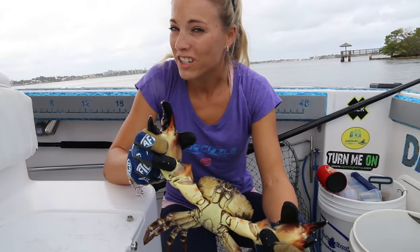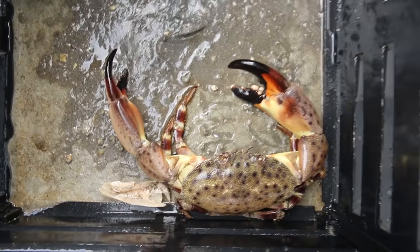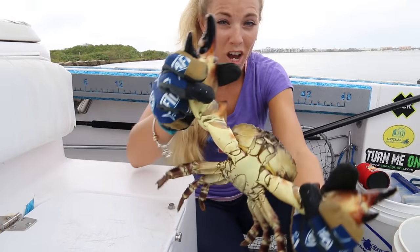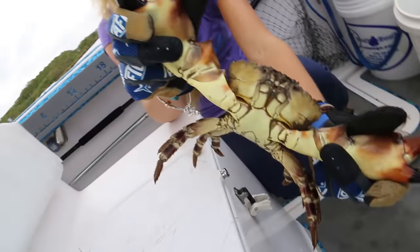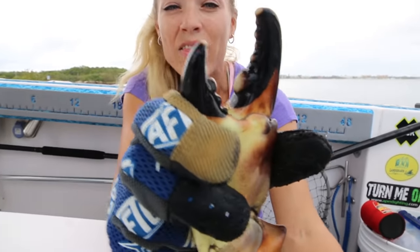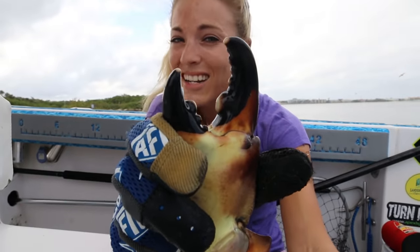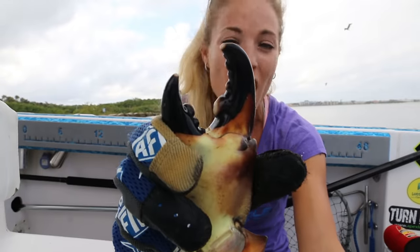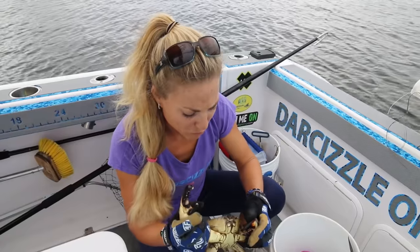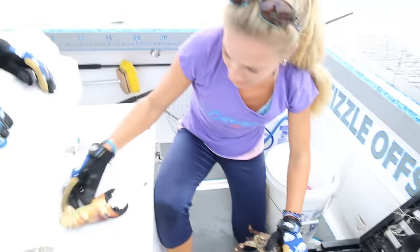This crab, pretty sure, is officially one of the biggest stone crab claws I have ever seen. Usually stone crabs are right-handed, and their right-hand claw — the giant one I'm holding right here up high — is considered their crushing claw. This is where they crush all their crustaceans, and they can crush up to 19,000 pounds per square inch. That is a serious claw. You cannot win a thumb war with a stone crab. I'm going to go ahead and rip off this big claw right now. Perfect.